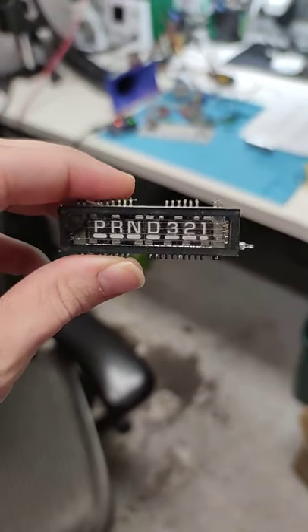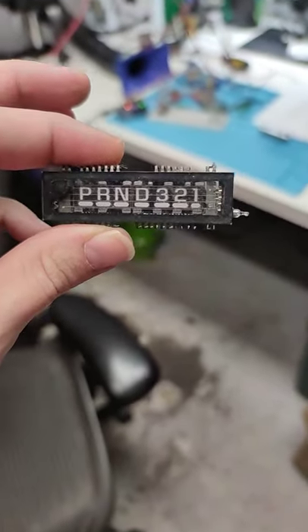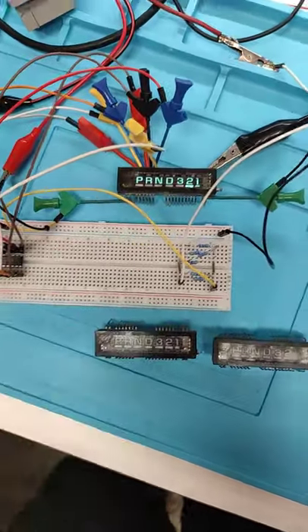You ever find yourself with a surplus of leftover vacuum fluorescent displays from parts boards? Well, it appears that I have a surplus of them.